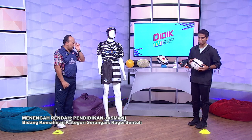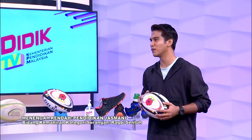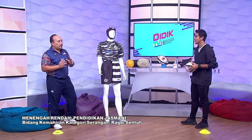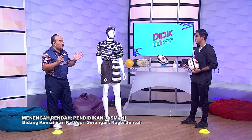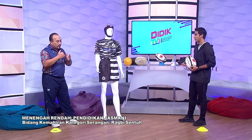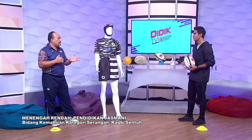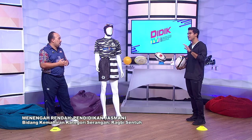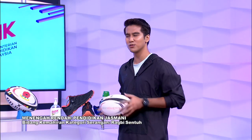Kalau saya nak tanyakan tentang keluasan padang rugby, sama ke macam padang bola sepak? Padang bola sepak dengan padang rugby, keluasannya boleh dikatakan sama. Paling besar boleh pergi 90 x 100 dan boleh dikecikkan hingga 60 x 80. Tadi saya cakap rugby saja — sebenarnya ada beza: rugby dengan rugby sentuh. Apa perbezaan dua itu?